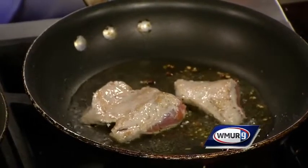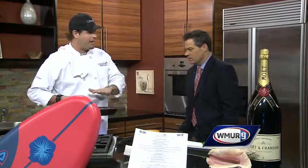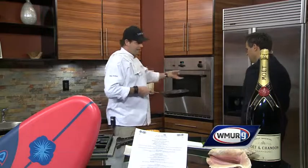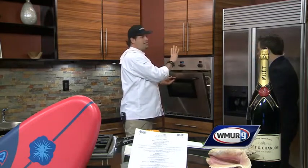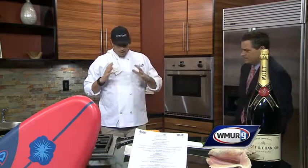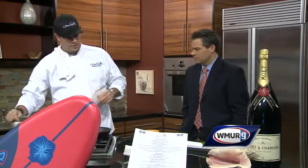We have the pork seared. Everyone always says, why is your pork always so tender and always so moist? Well, here's one of the big secrets we're going to give up. We take the hot pan and put it right in the oven. We cook it just like this — the pan's already hot, already seared — and you're going to keep it searing in the oven, which really locks in all the juices.